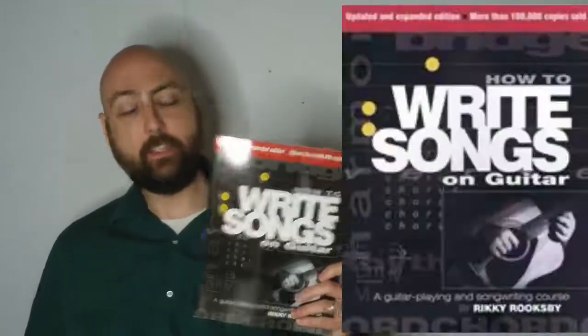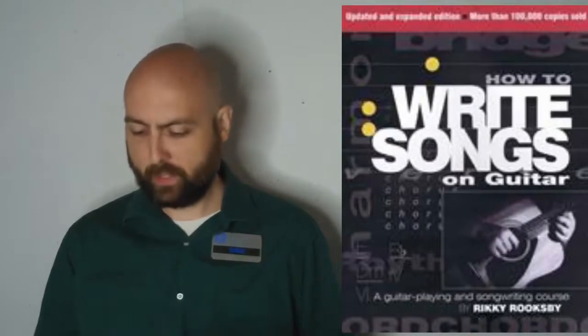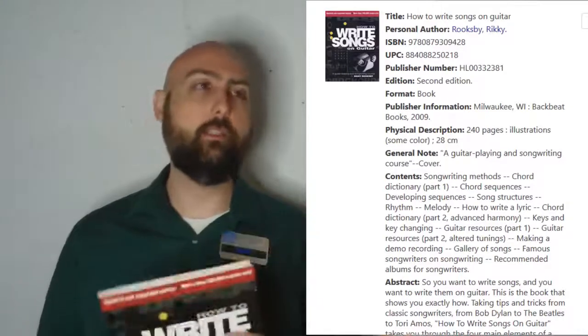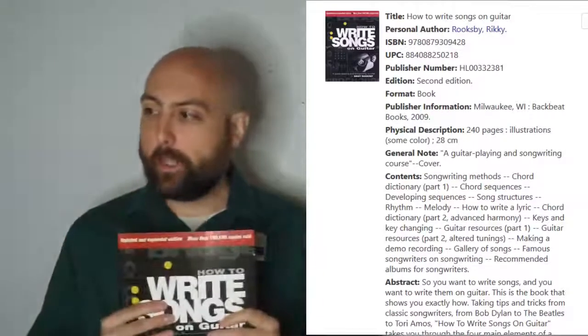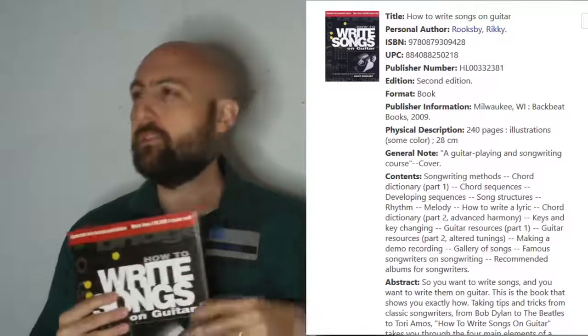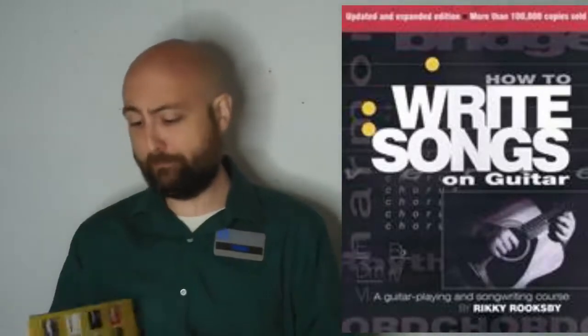Next we have How to Write Songs on Guitar. This book's awesome. It exists at the library and I believe there are several of them in the collection. I haven't read the whole thing but it's very good. It has everything about song structures, chord choices, melodies — a lot of interesting things you don't normally think about, like what happens when you add an accidental, or when your chord progression uses a minor four chord or a major two chord, with examples of all those. Honestly, it's just an all-around great book.